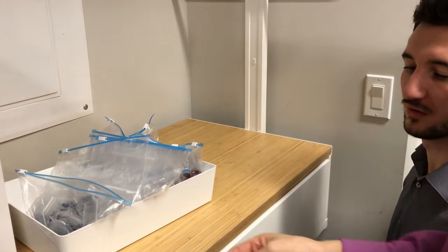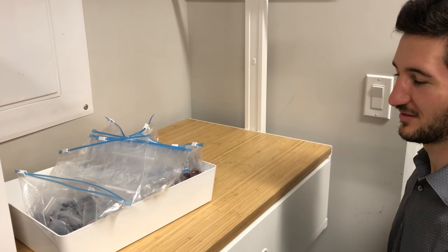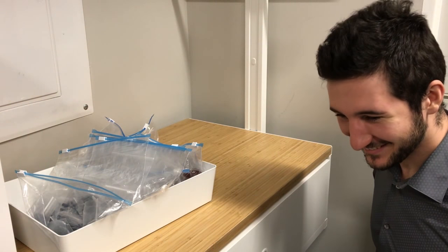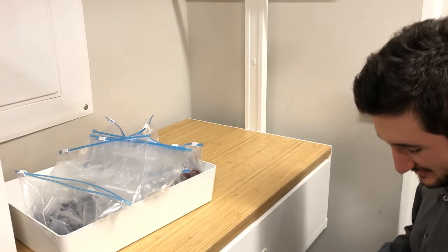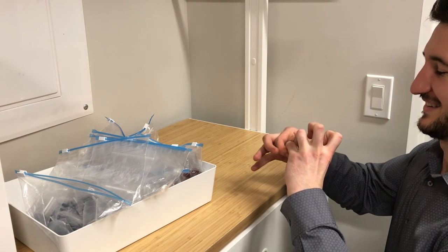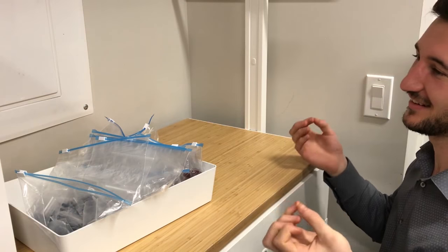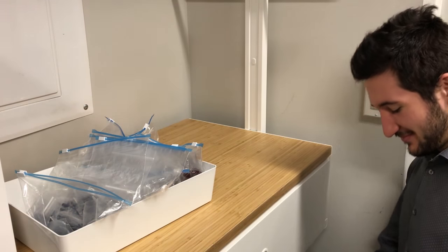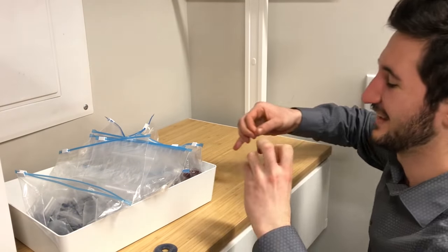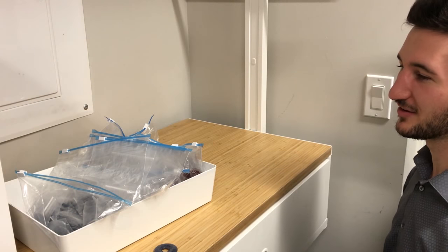Now we're going to put this — this is blue quartz — on your body somewhere. It won't touch your skin. Usually you'd wear it on your neck, but we don't have time to switch it back. Okay, so do the same thing. Is it easier or harder to pull off? Harder, right? Out of ten, how much harder? An eight. Take it off and do it again. Easier now, right? You're back to normal — maybe a six, but not as strong.